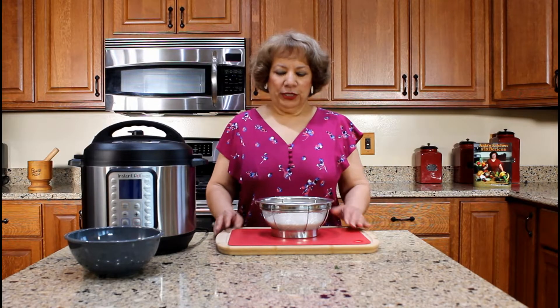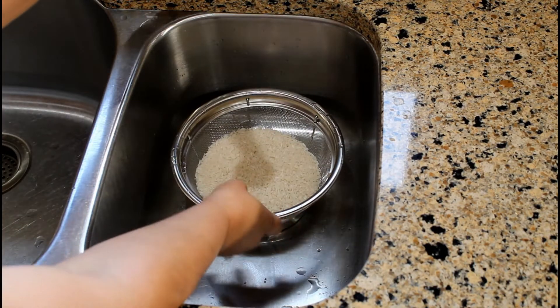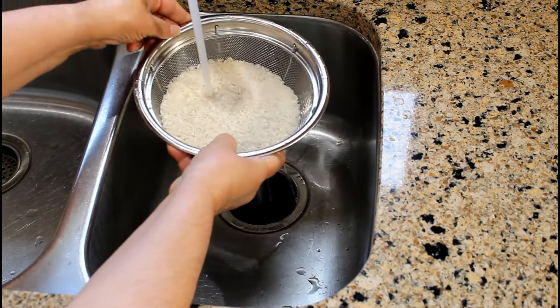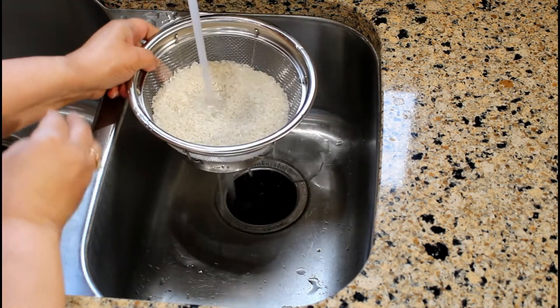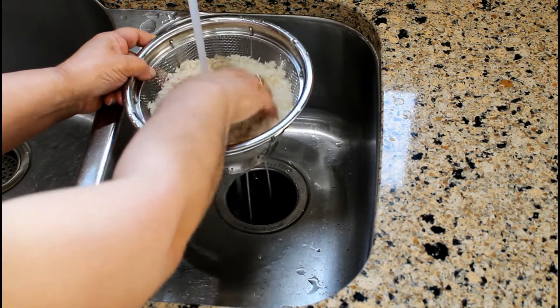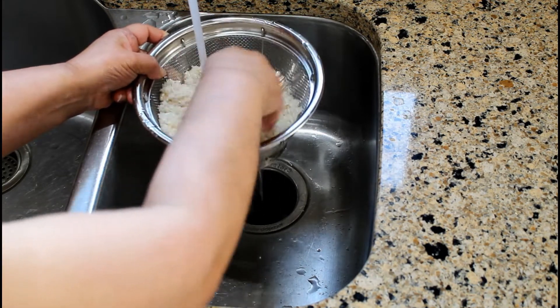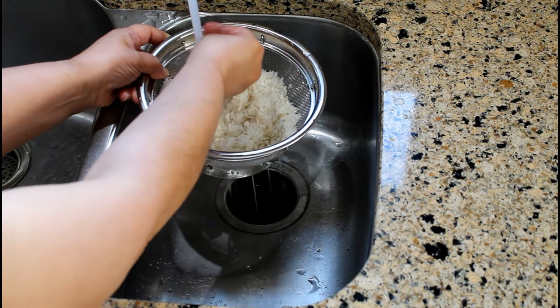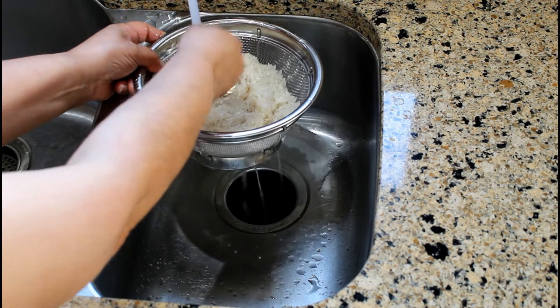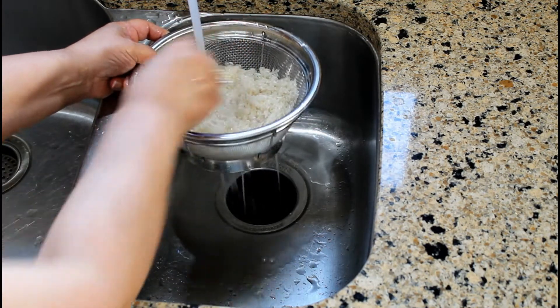For this recipe, we will be using two cups of long grain white rice. I would recommend always rinsing the rice when using a pressure cooker. Let's rinse and drain the rice with cold water using a fine mesh strainer. At first, the water will be cloudy because you are basically removing the surface starch. When the water runs clear, the rice has been rinsed.